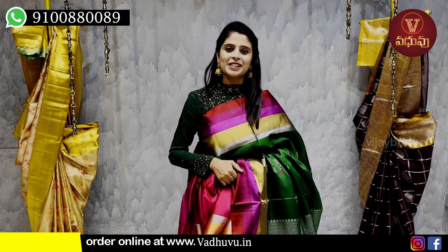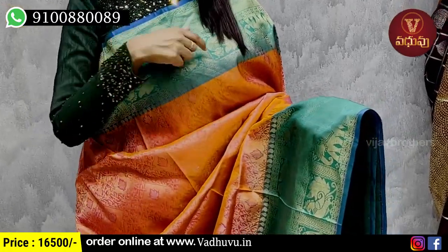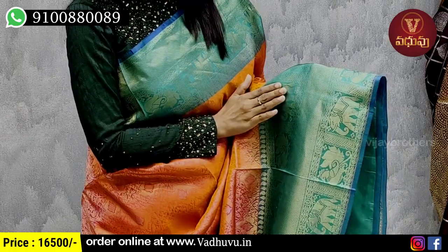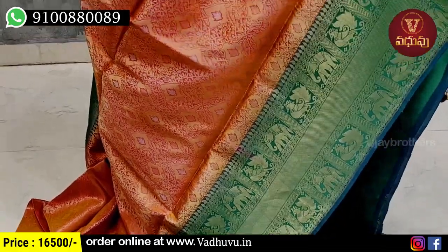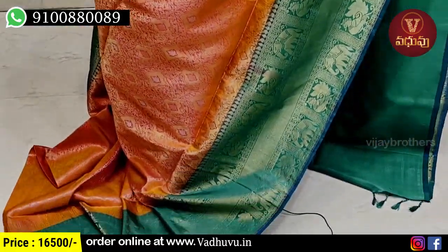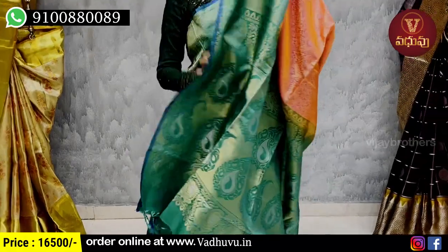My next combination is orange with sea green. Both sides have a 5 to 6 inch double border with golden zari weaving in a checked pattern featuring elephants and peacocks. The border repeats twice on one side and once on the other. The body part has orange and pink colors with golden zari weaving throughout, highlighted with a leaf pattern in the middle. The spread is full coverage with no gaps. The contrast pallu has complete golden zari weaving with tassels attached. Price is 16,500 rupees.